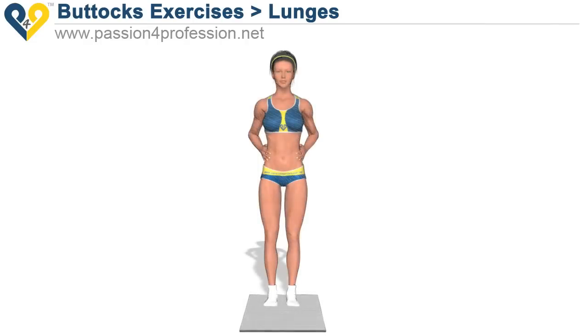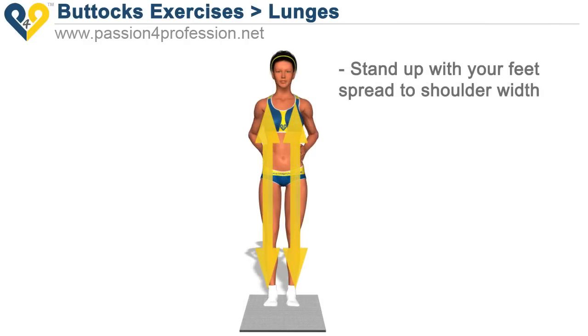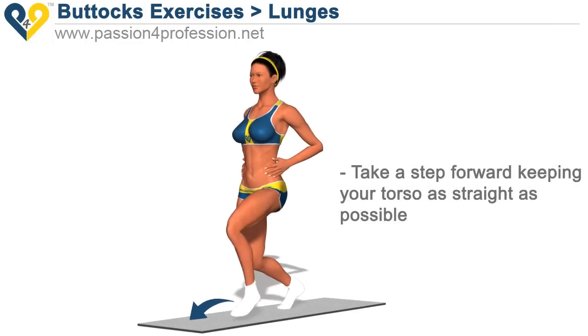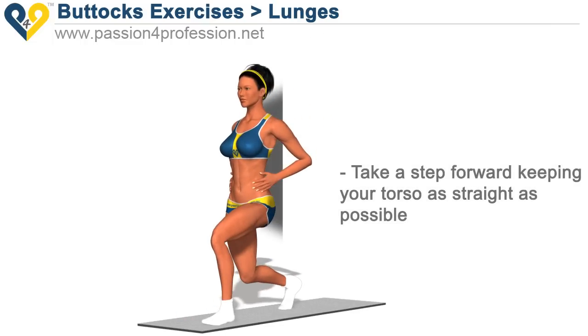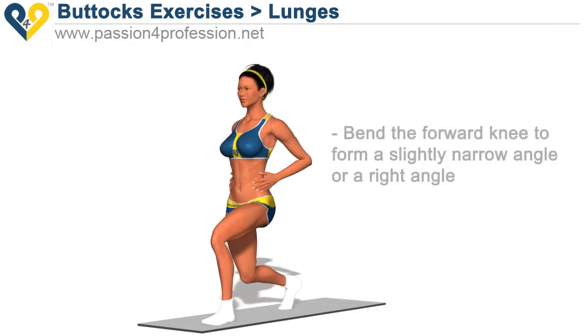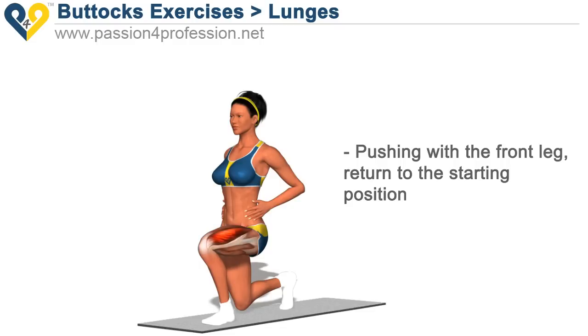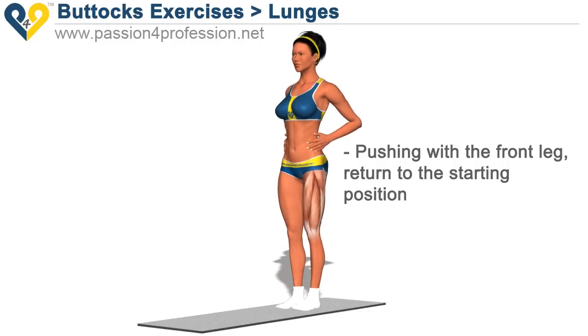Lunges. Stand up with your feet spread a shoulder width. Take a step forward, keeping your torso as straight as possible. Bend the forward knee to form a slightly narrow angle, or a right angle. Pushing with the front leg, return to the starting position.